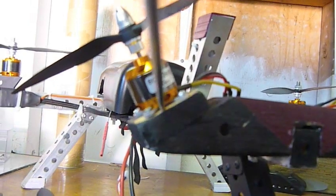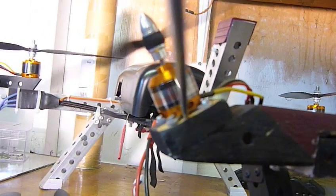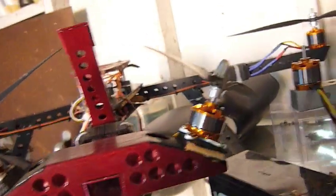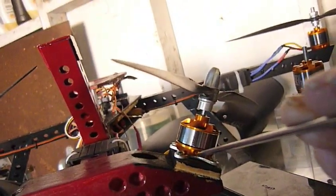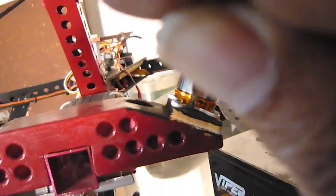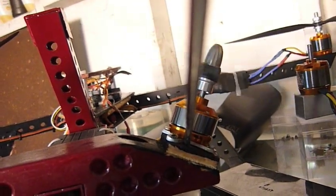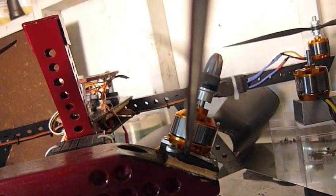Now here's a good one. Here's the motor reinstalled. I'm going to see if I can get a sound reading on it. Major difference.